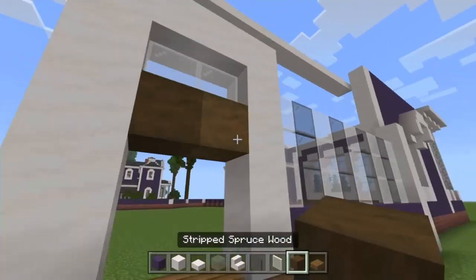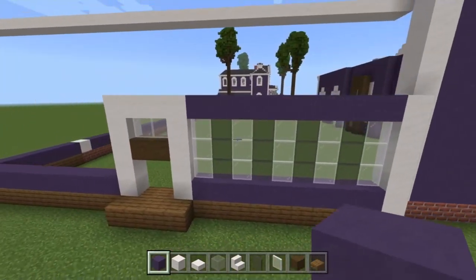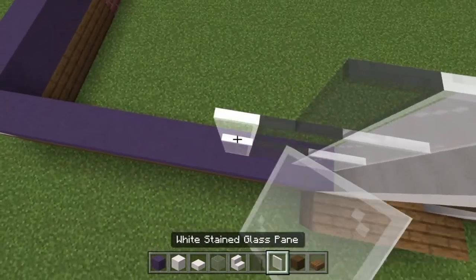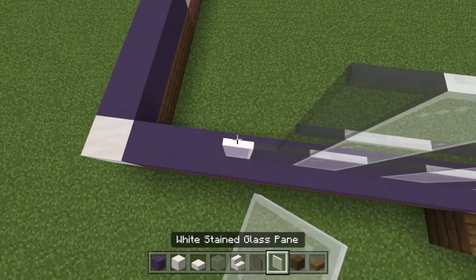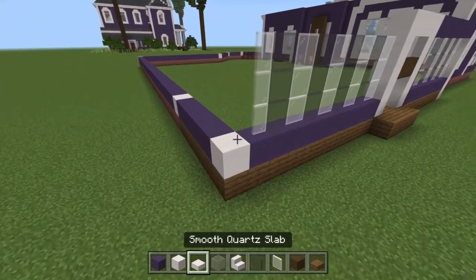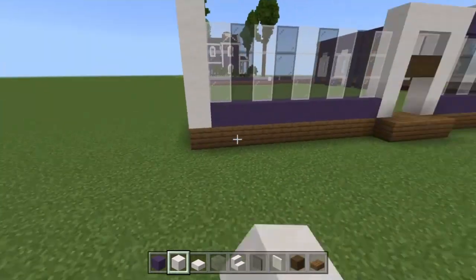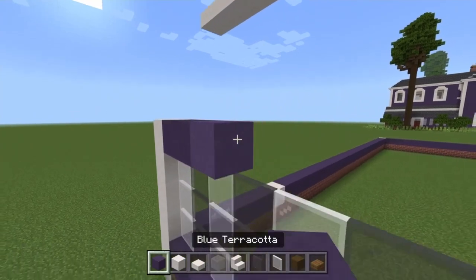Stick two white stained glass panes in here and then two stripped spruce woods, then blue terracotta across the windows to finalize that area. Across here do the same: white one, two, three, then gray, then white again, then gray. The reason we do this — with gray separating the white stained glass — is because we're making it look like the real windows and shutters, which is pretty cool. Build this one up to the same height as the other side, then fill in blue terracotta across the windows.